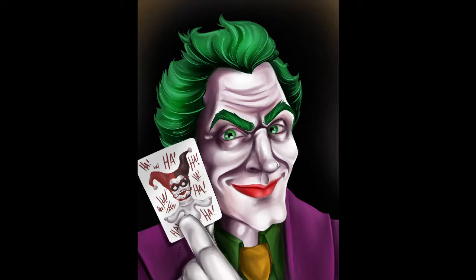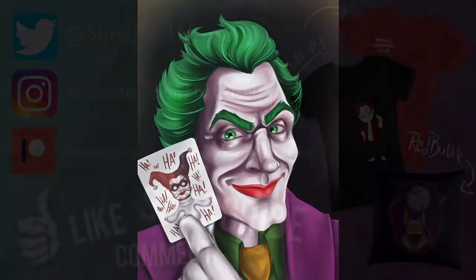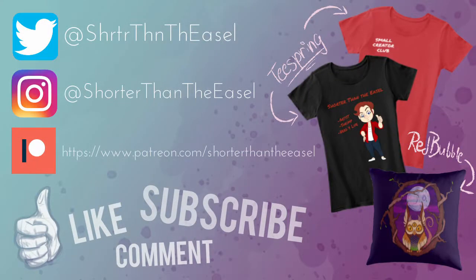And I will see you guys in the next video. Whenever that is. This is Christina D, signing out.